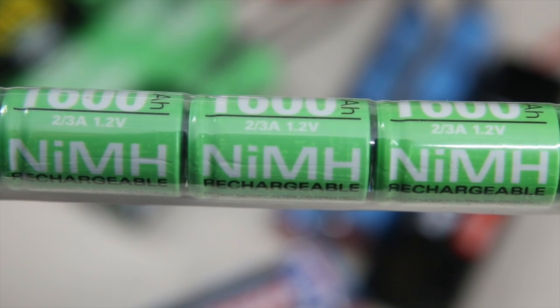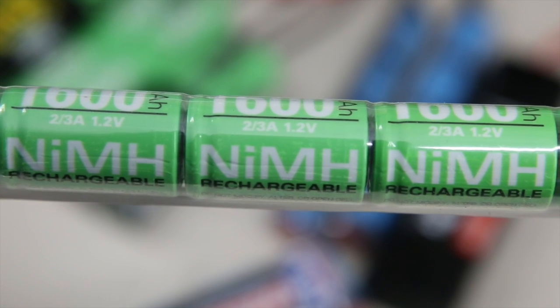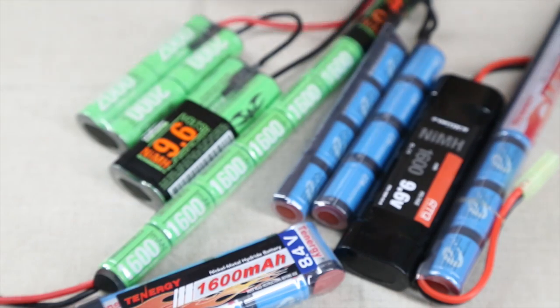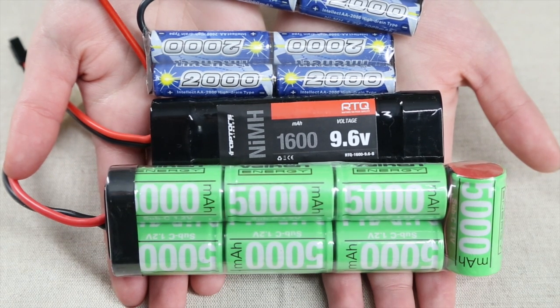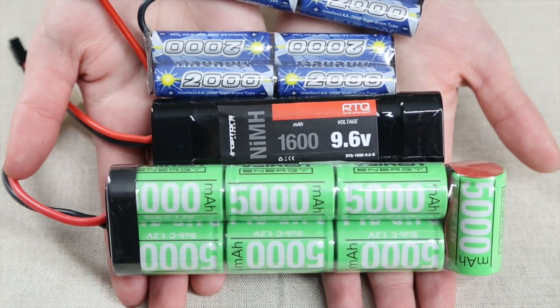This will vary with the age of the battery, the wiring of the gun, and other factors, but it's a good estimation. In general, NiMH batteries are a good choice for your airsoft gun. They deliver good discharge rates and are easy to charge and use. Most airsoft stores carry them. The downsides are they don't work as well in cold weather, they can discharge themselves over time, and may not fit all guns.